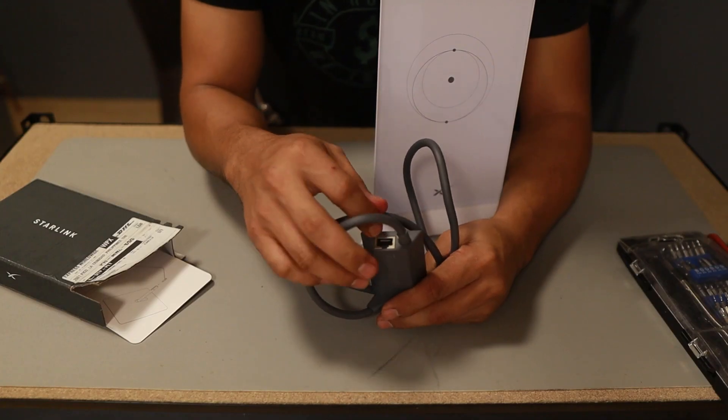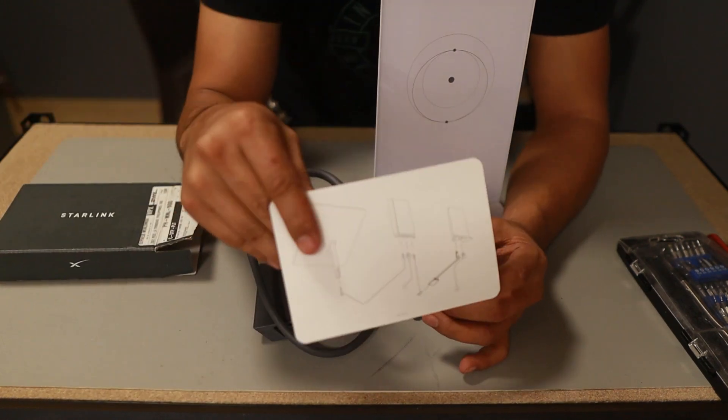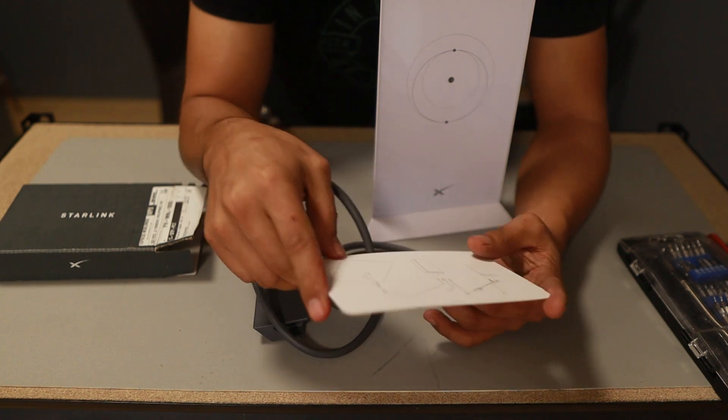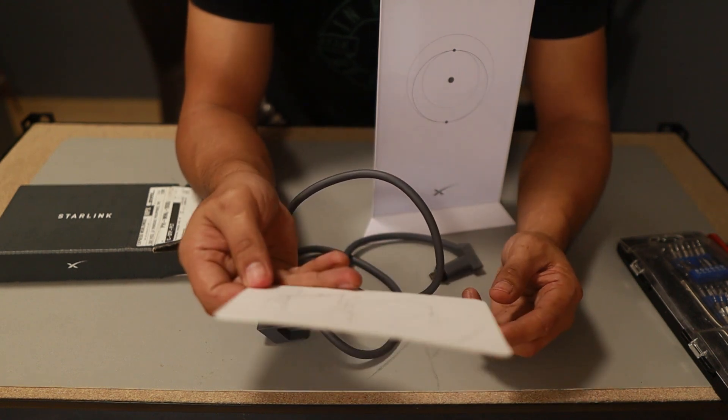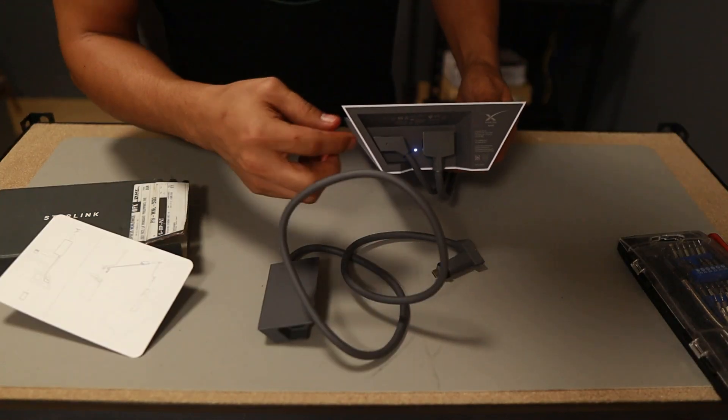This is the adapter, as you have seen earlier. Basically, this has a diagram — it's very simple and easy to follow. That's what we're going to do to connect the adapter.